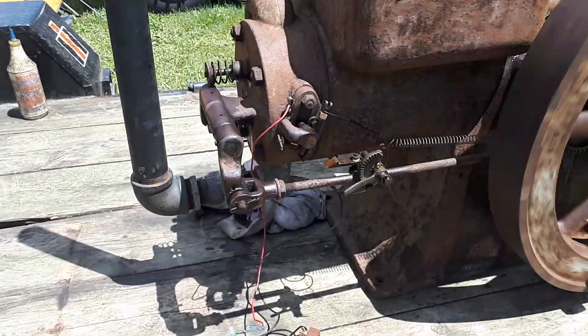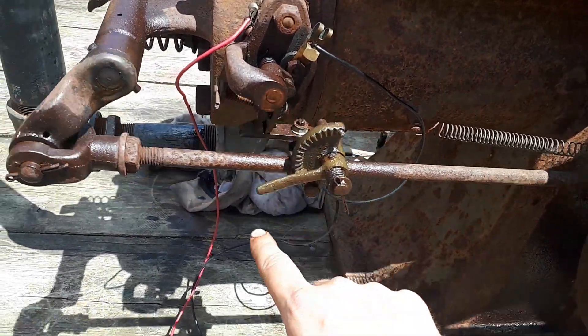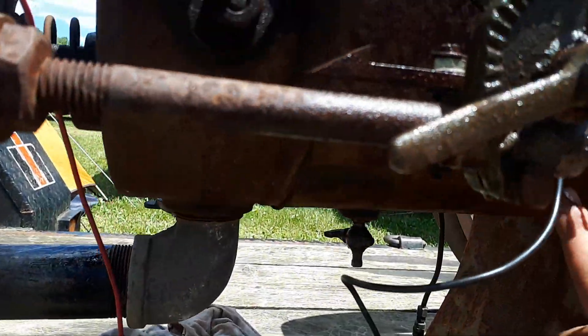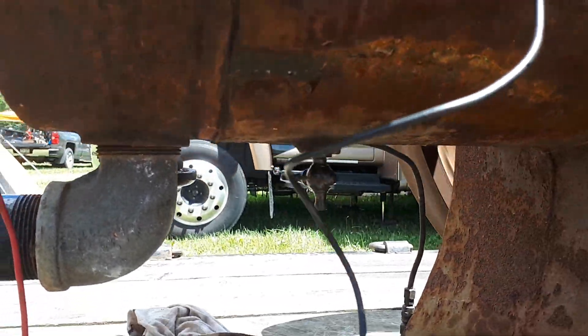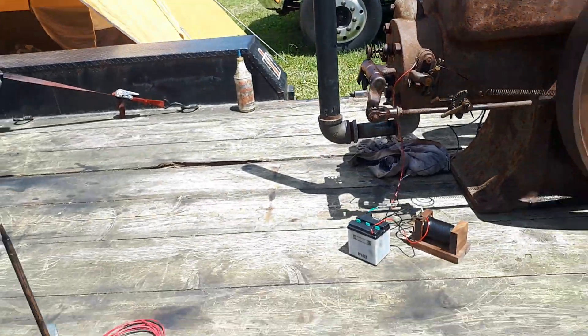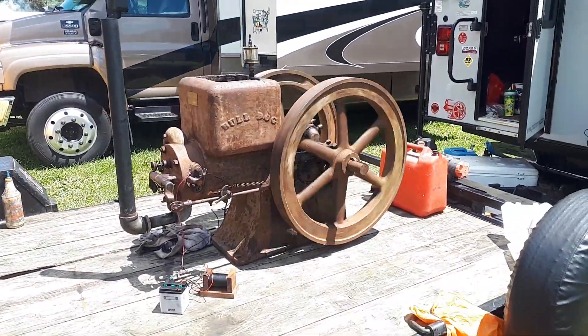The only other real issue is those teeth — that's just your advance and retard for your igniter. And there's one hairline crack right there. But other than that it's complete, it's running. I didn't want to buy another non-running engine, so.